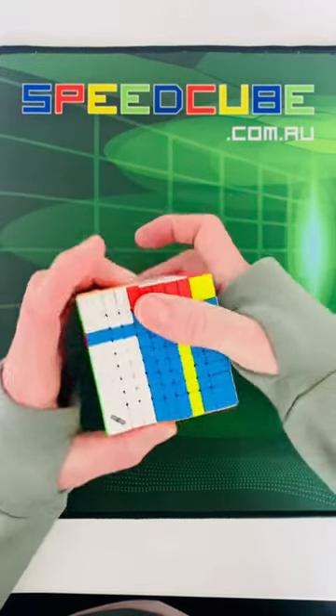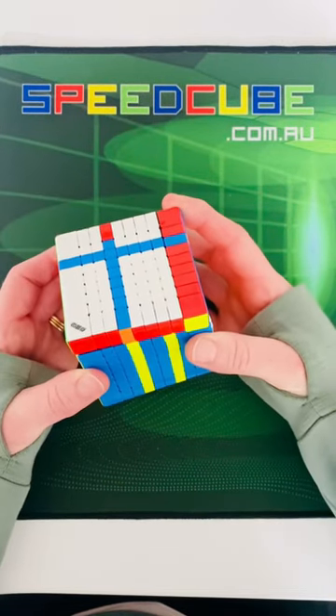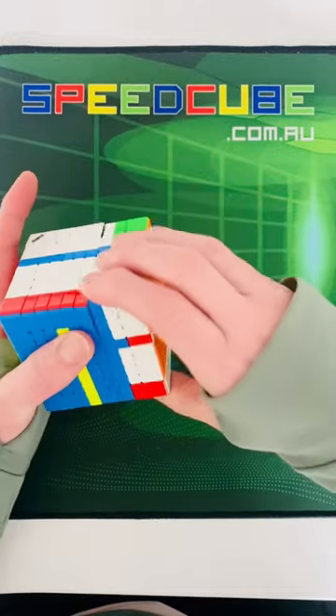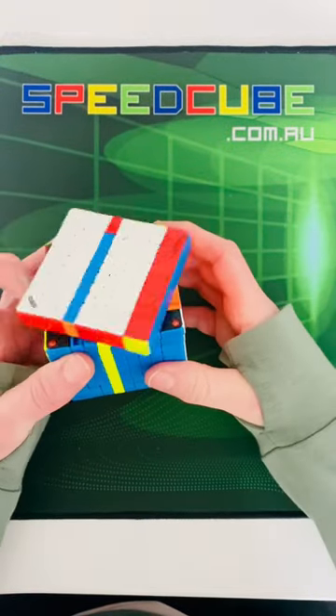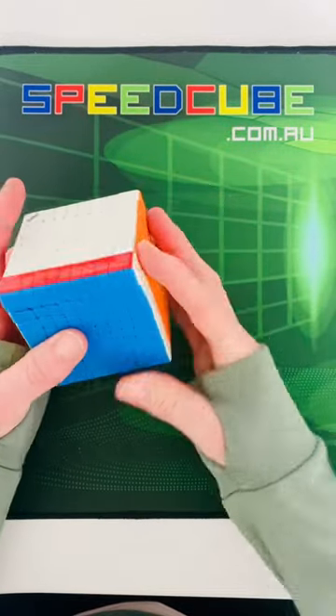The piece that's missing in that row, you move up as well. Then you just do the opposite of what you've just done — move the first back down, move the second back down, and now we've got it.